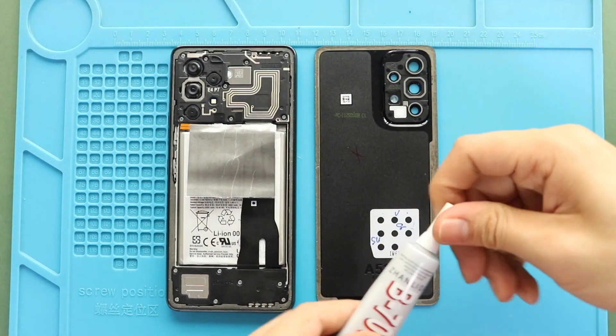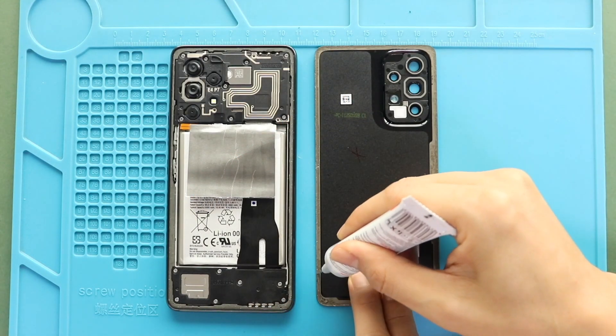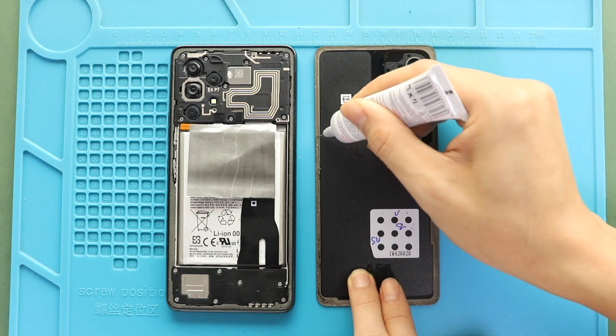Next, before installing the back cover, ensure it has enough glue. If not, use B7000 glue or new double-sided back cover adhesive.